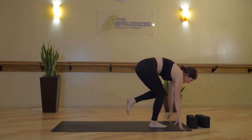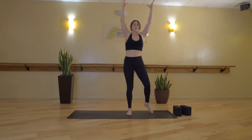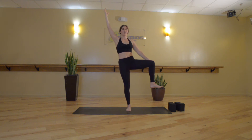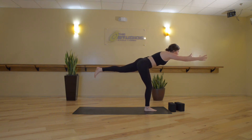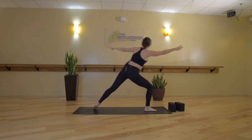Listen for the change — exhale, low lunge, palms plant, back toes tuck, knee lifts. Shift your weight forward, draw your left knee in towards your chest. Inhale, one-leg Tadasana. Now we're going to take an isometric hold — extend your left knee out to the side and place your left palm outside your left knee. Press your hand into your knee and your knee into your hand, really engaging those outer glutes.